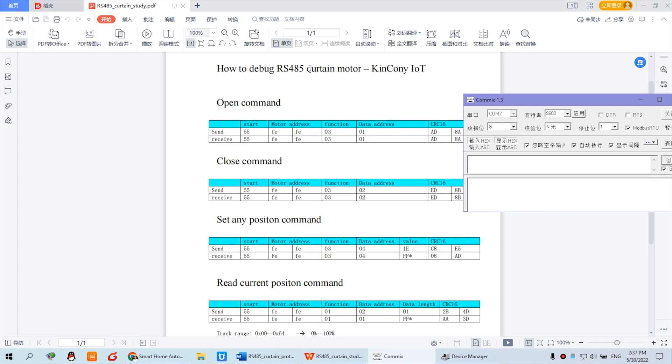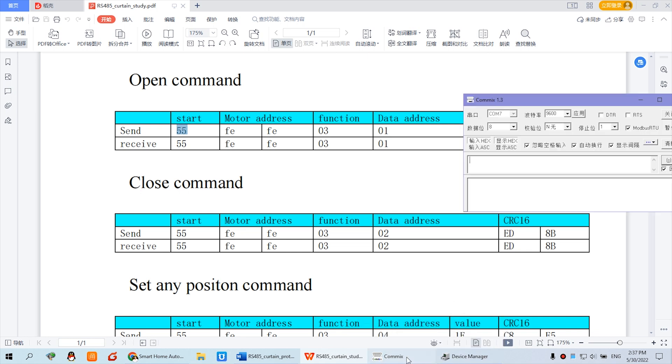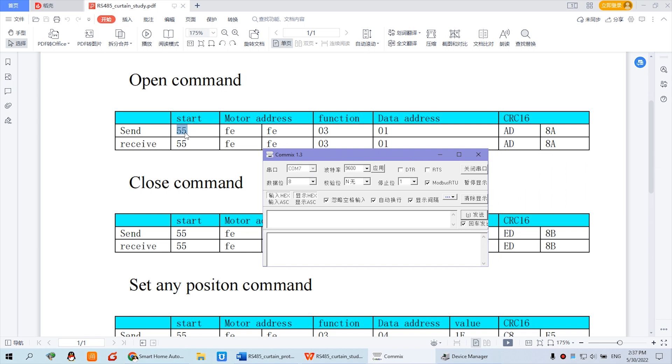If you want to open the curtain, you can see the command structure: there is a start byte, the motor address, the function, the data, and the CRC-16 code. The CRC will be added automatically. The start byte is 0x55 — that is the fixed format. The motor address is 0xFE 0xFE, the function is 0x03, and the data address is 0x01.